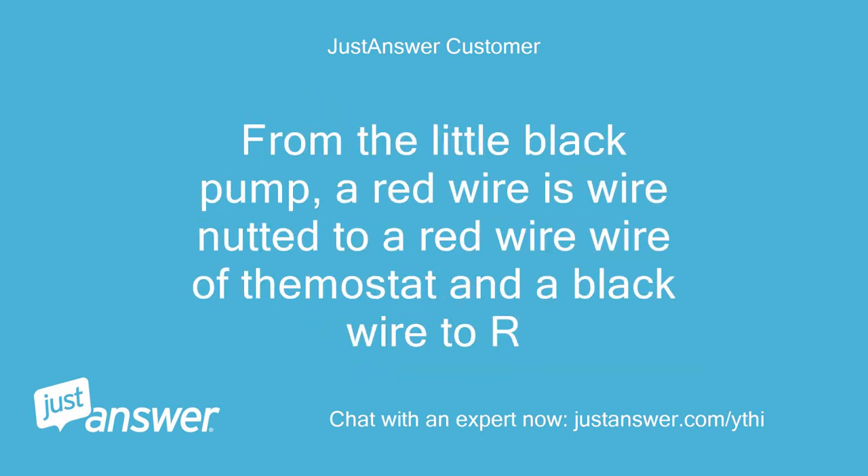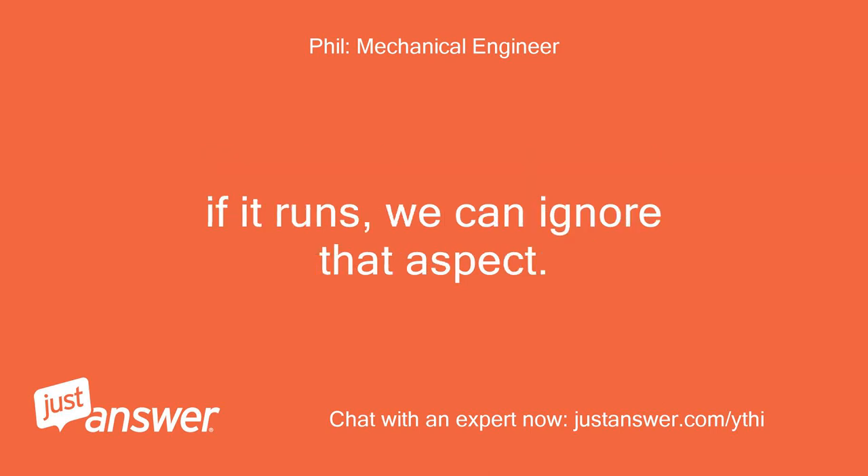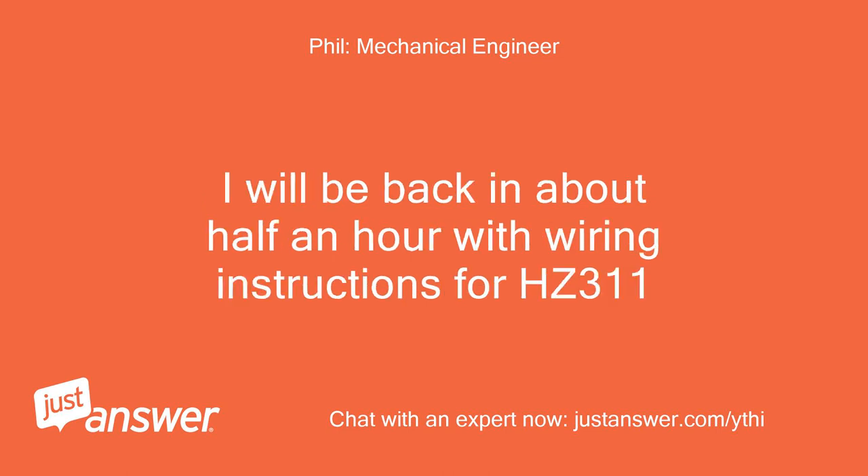From the little black pump, a red wire is wire-nutted to a red wire of the thermostat and a black wire to R. Thanks, very helpful. However, the little black condensate pump wiring is suspect. If it runs, we can ignore that aspect. I will be back in about half an hour with wiring instructions for HC311.